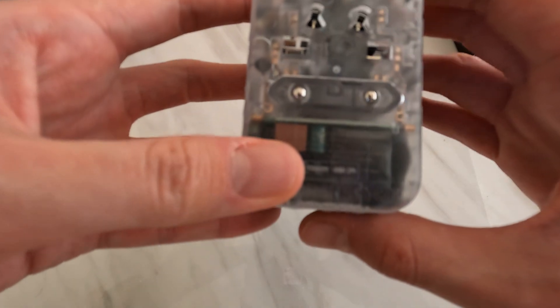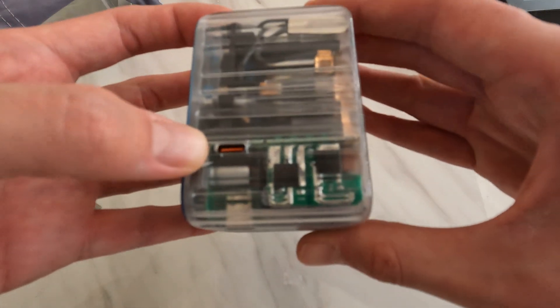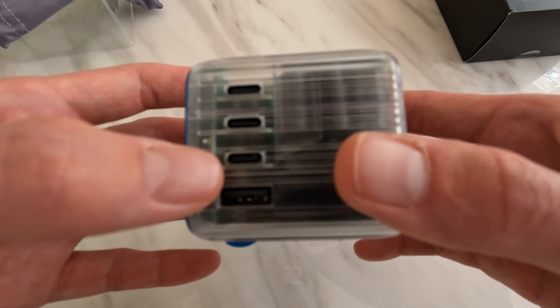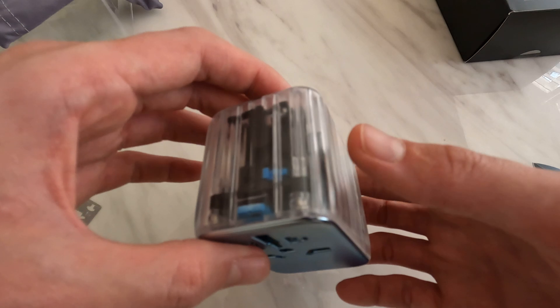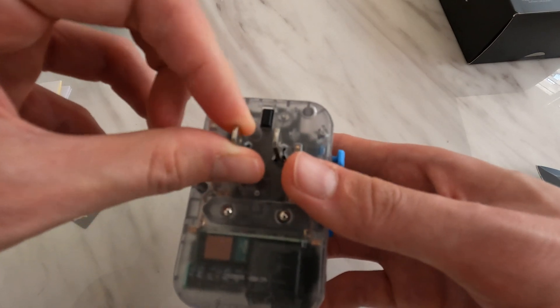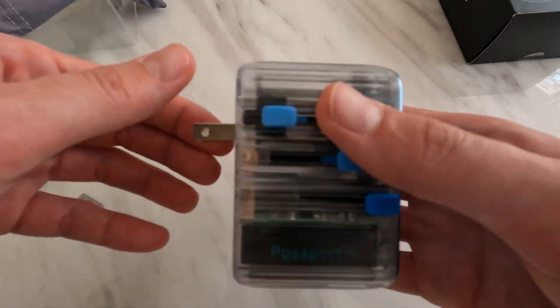It seems to be very well constructed — I like the transparent casing on it. We have one USB high-power port at 65W, and 15W shared across the other four ports. They've changed the layout to just one USB-A and now three USB Type-C ports — a very nice design. I'm looking forward to using it on a trip later this month and I'll put a link to the product website in the description. These prongs also twist, providing compatibility with Australian and some other international outlets.